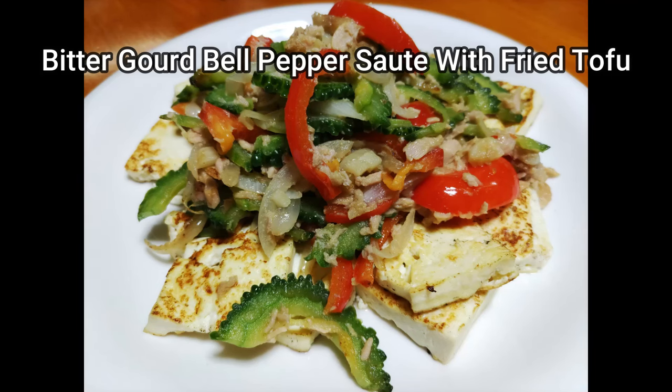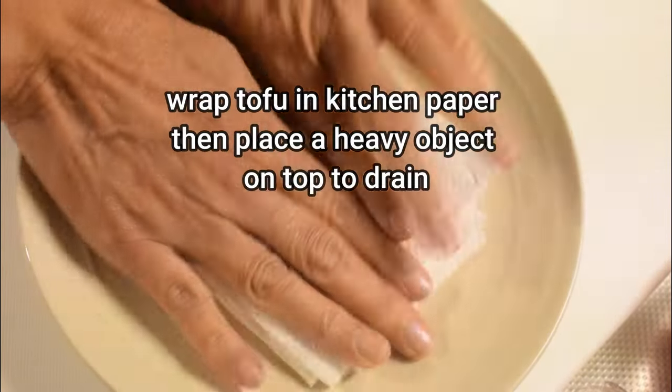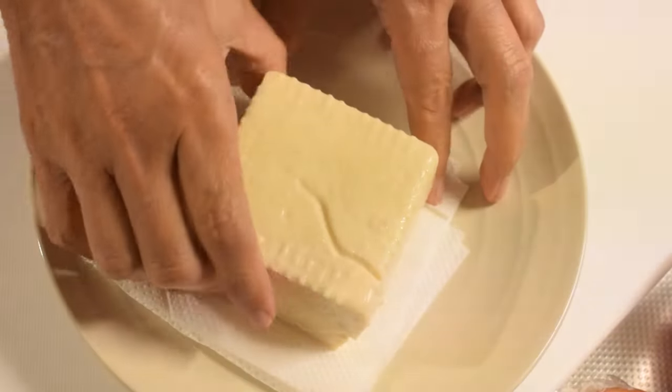Hello, everyone. Today we have a four-foot animal. They are not alone. The face is so good.